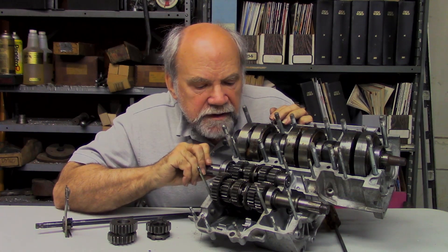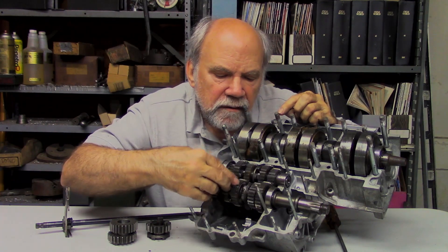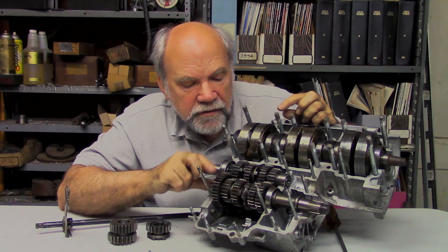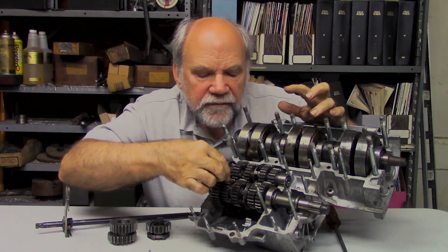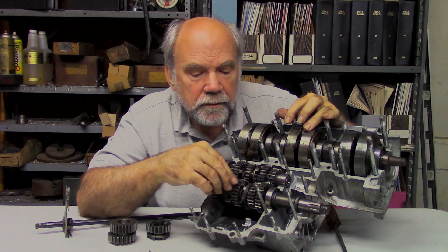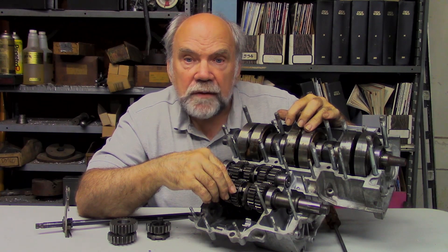Now when you look at a completed gearbox, you can see that this one is in neutral — the dogs are clear from one another, not close to engaging. I can get several thumbnails in between, so the dogs are far enough apart. But it's possible that if some of the shimming is wrong, the dogs don't go to full engagement. That is a problem for experienced persons to deal with, and it seldom happens on production gearboxes these days.